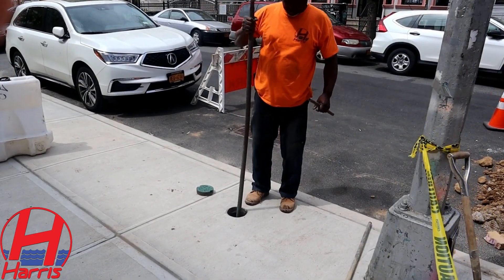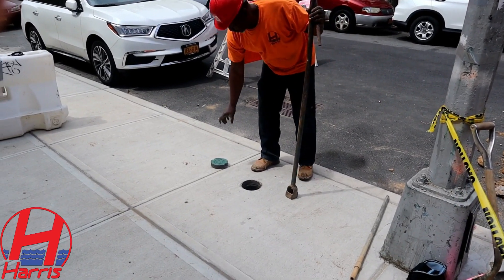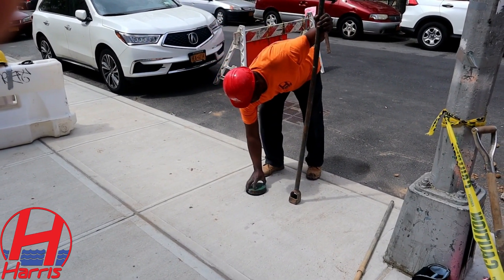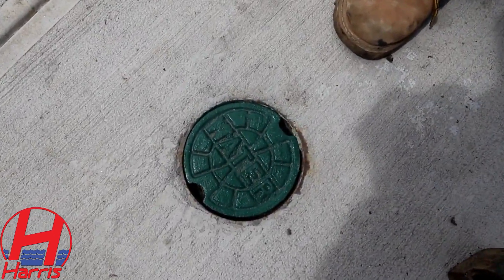Now that the valve is closed, remove the curb key from the curb box and put the curb box cover back on the box. It's important to note that the cover should be flush with the surrounding sidewalk.